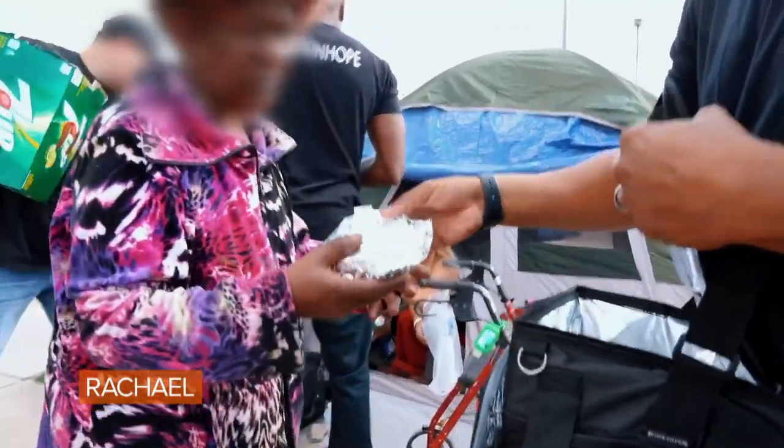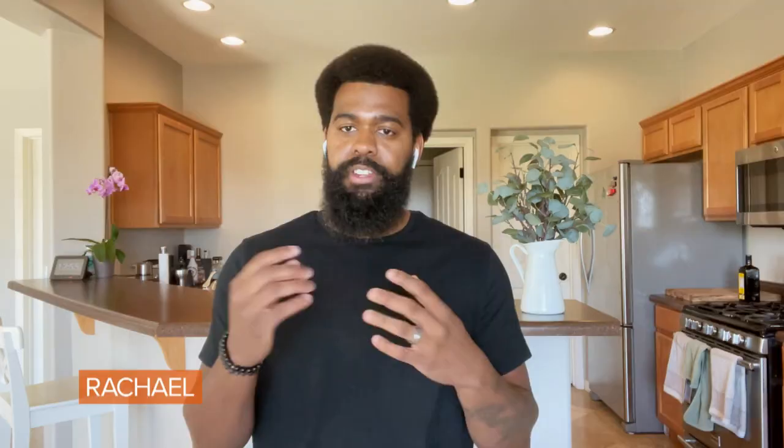The fact that I can provide some hope, some inspiration, some positivity to them, even if it's just for that moment, it means everything to them.